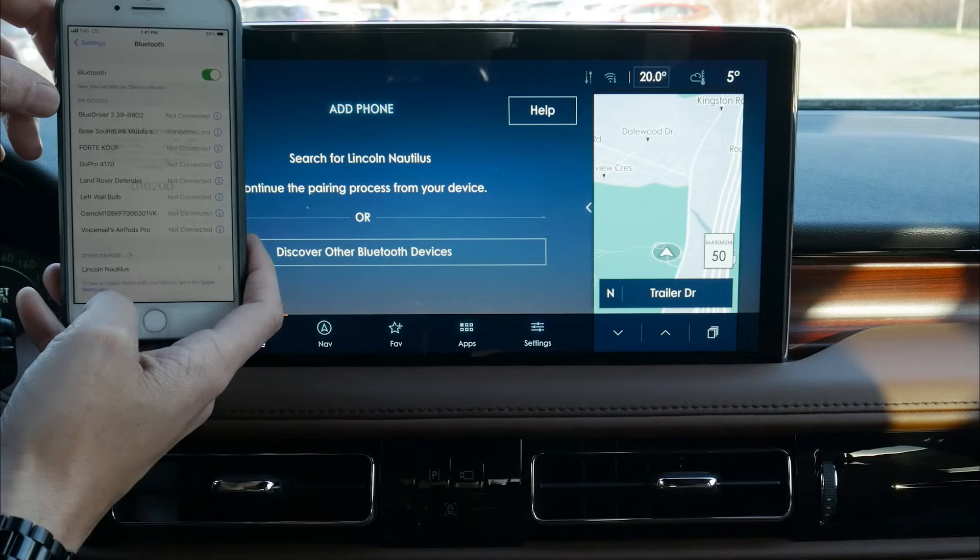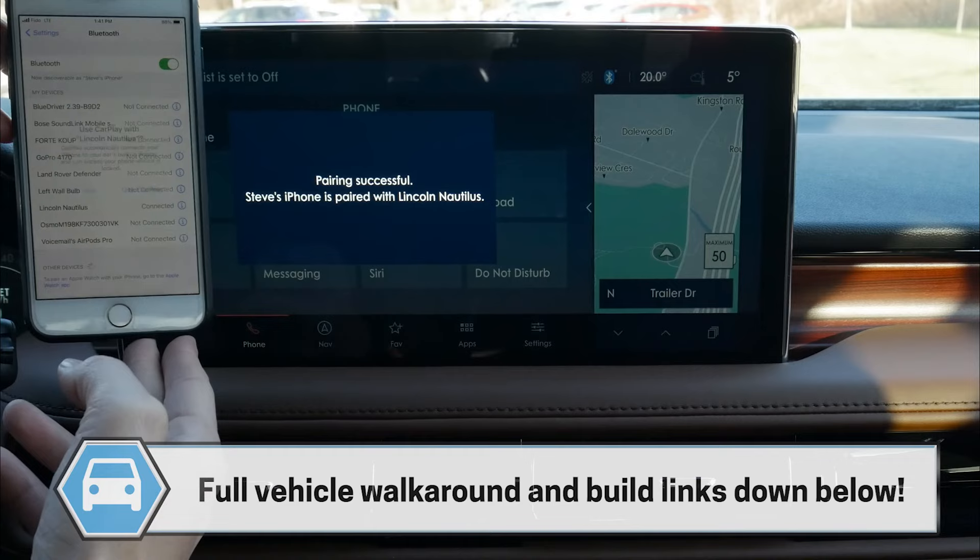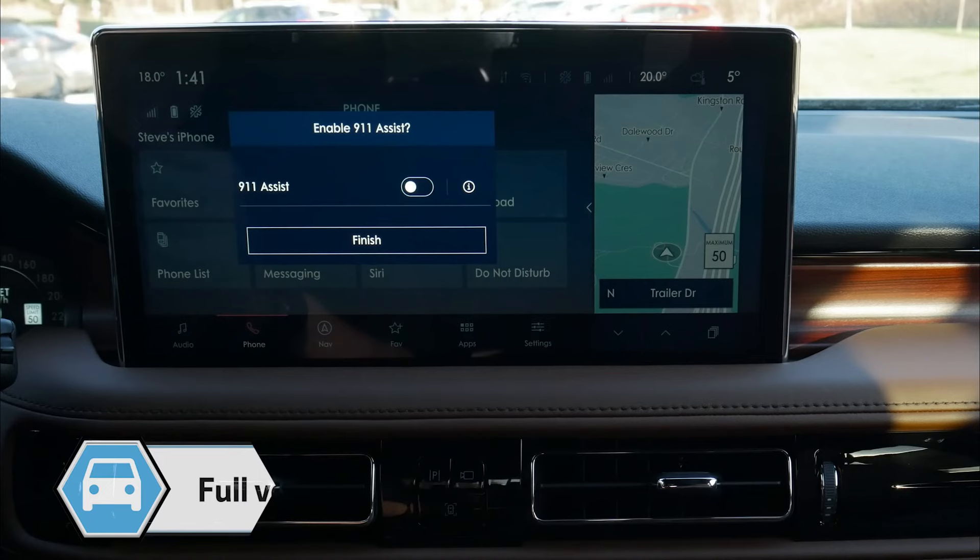Confirm that the PIN displayed on SYNC matches the PIN displayed on your device. We want to allow contacts and favorites to sync — yes or no — so you've got that option. We're connected. For your safety, please stay alert to changing road conditions and use SYNC's voice-activated features while your vehicle is in motion.